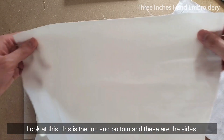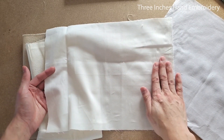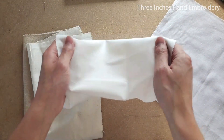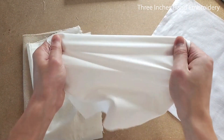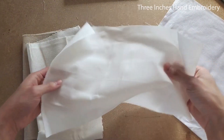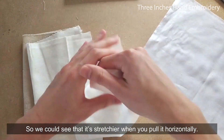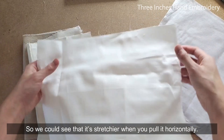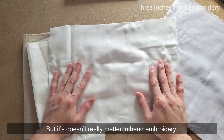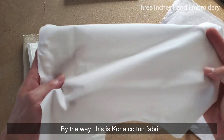Look at this — this is the top and bottom, and these are the sides. Let me show you. I'm pulling it vertically. And now switch to the side. So we can see that it's stretchier when you pull it horizontally, but it doesn't really matter in hand embroidery. I'm just showing you the stretchiness of the fabric. By the way, this is cotton fabric.